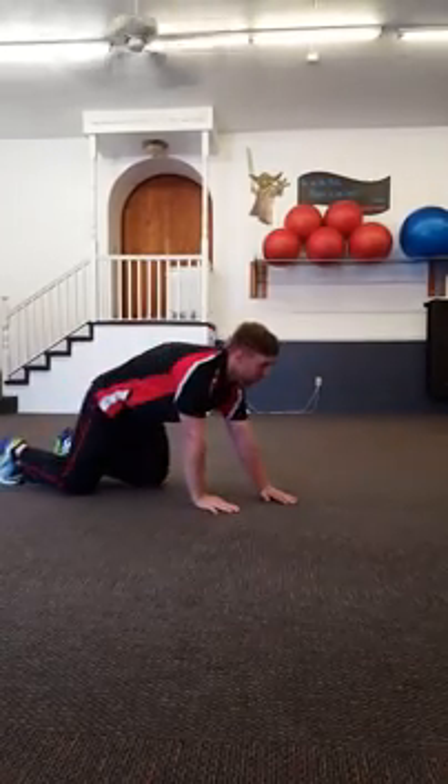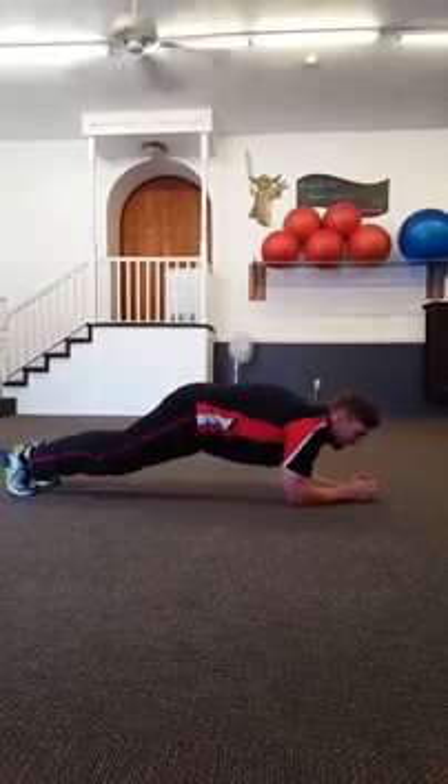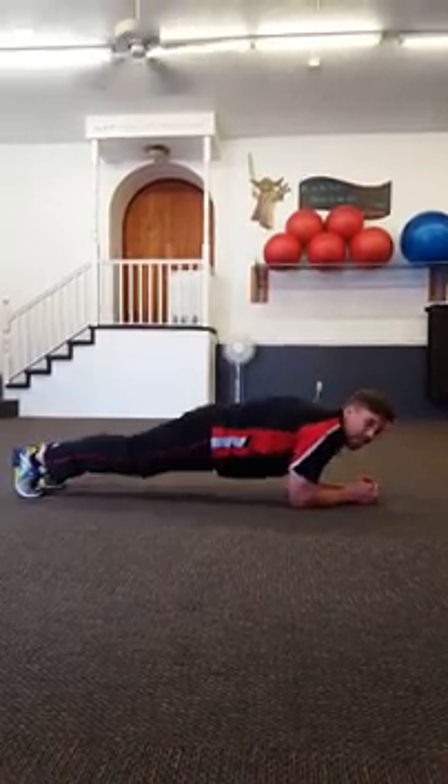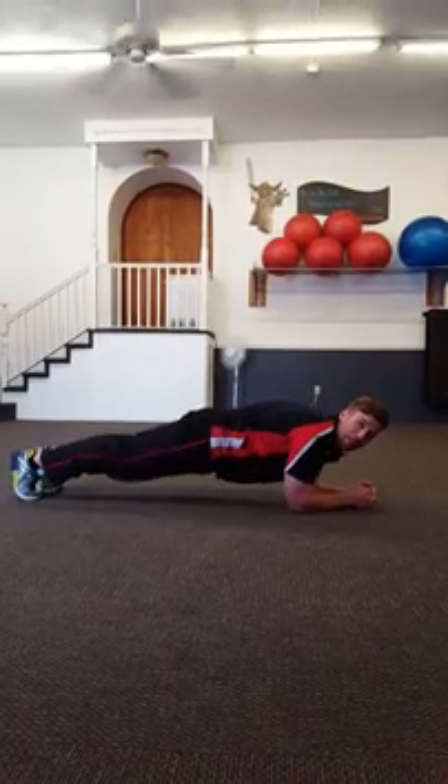Then we're rolling back over for our fourth exercise. We're getting back into that plank and we're going to do our spider maintenance. Bring that knee up to that elbow as close as you can, keeping your butt low.